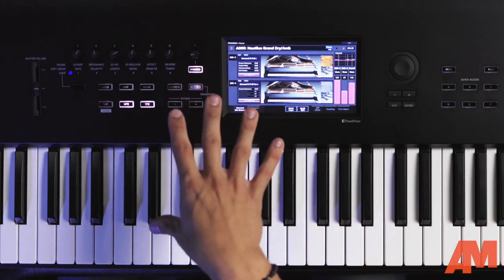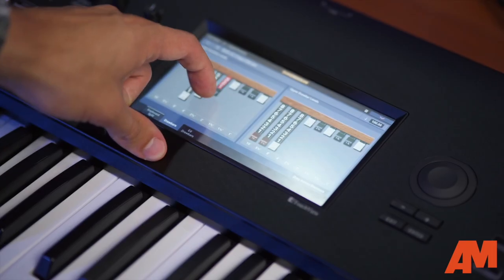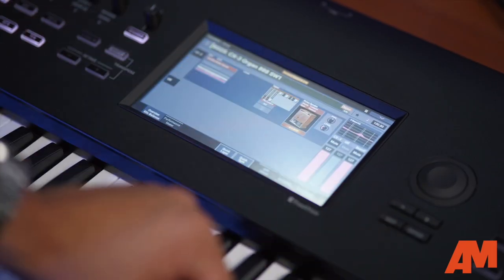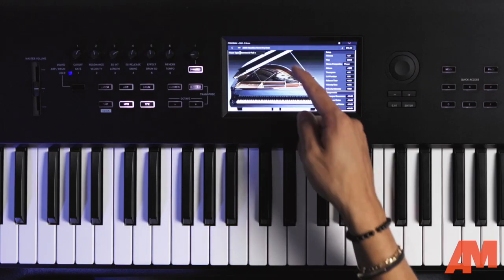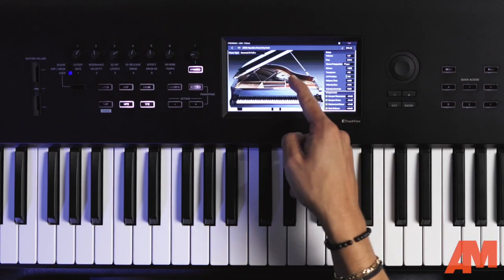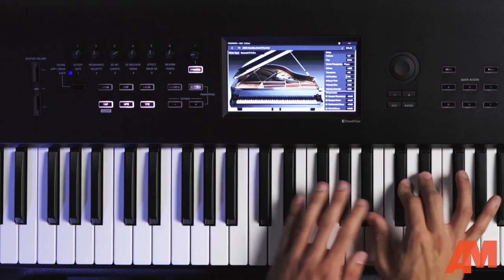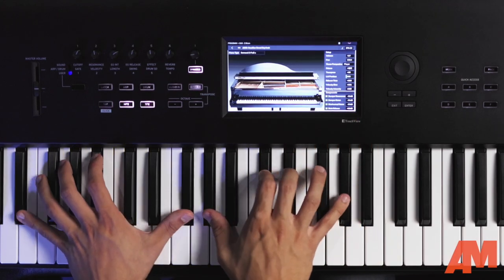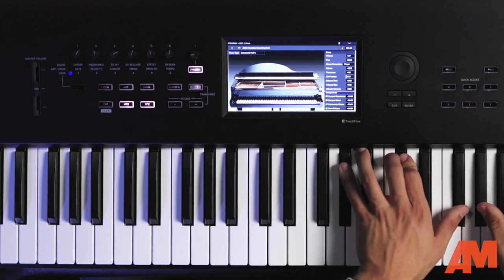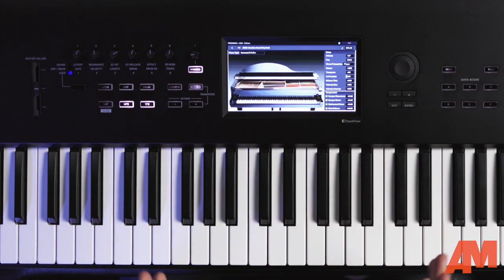Coming over to the center of Nautilus, we have a seven-inch color touchscreen display and it is touch and drag sensitive. So it's really nice if you're adjusting faders. Also, a fun little thing — you can raise and lower the piano lid, which does actually affect the way the piano sounds. If I lower the lid, you can hear the difference. That's a really cool feature that takes advantage of the touch and drag sensitivity on the display.